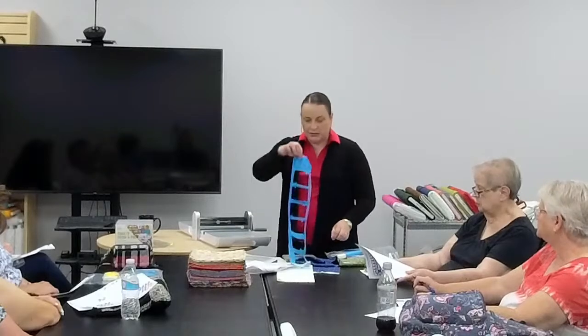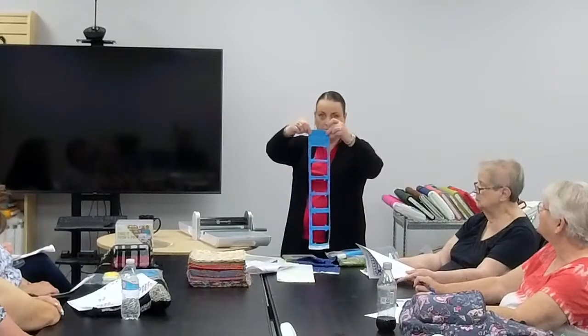You can cut six layers — so three folds. Slide that mat off and there are my 24 pieces. I have this little piece left — this is how you get 28.